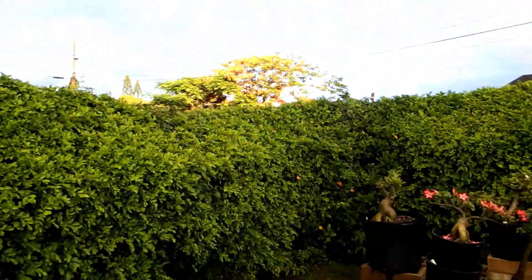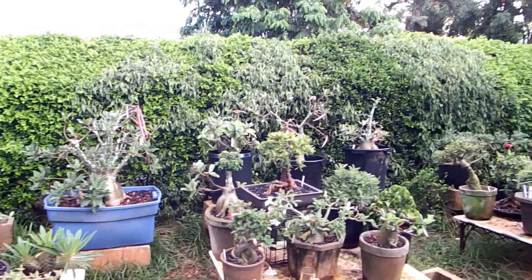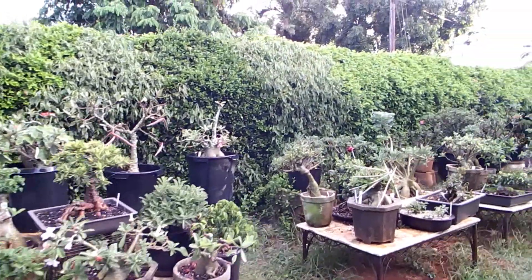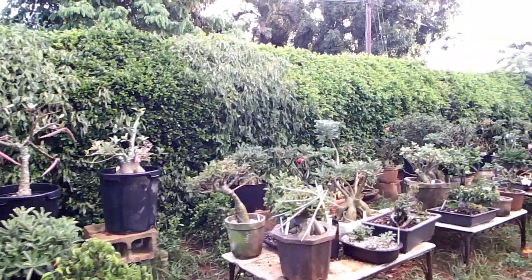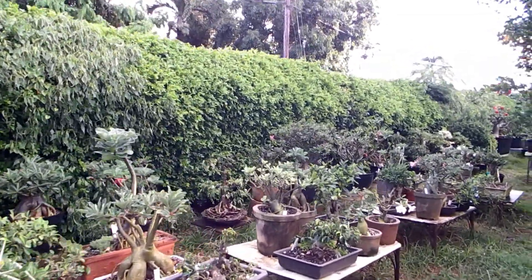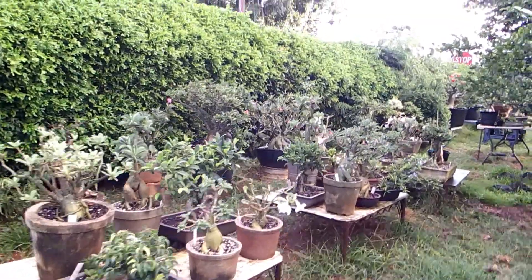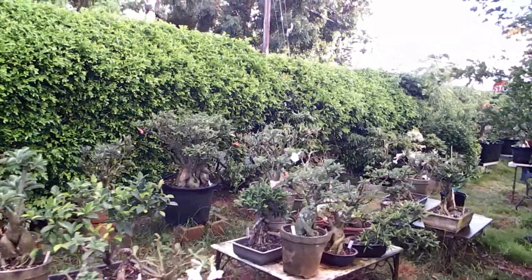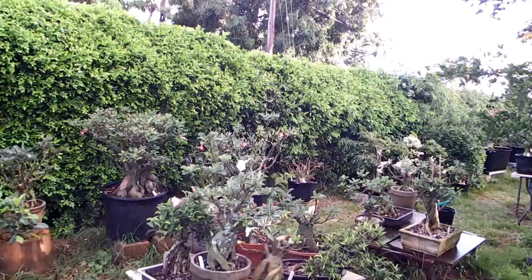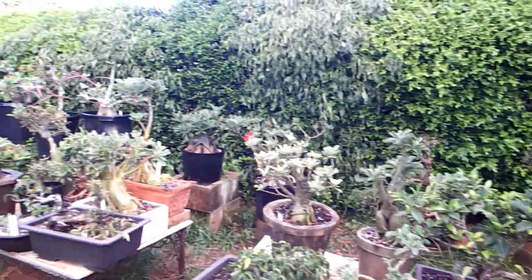Hello friends. Today I would like to show you some unusual adenium seed pods, but first I would like to show you what kind of seed pods are usual for adenium.